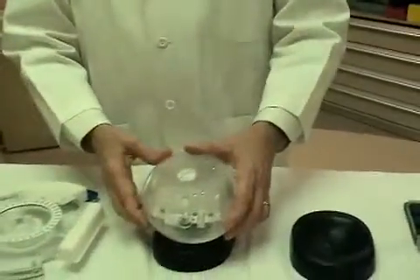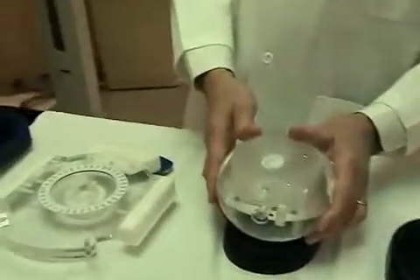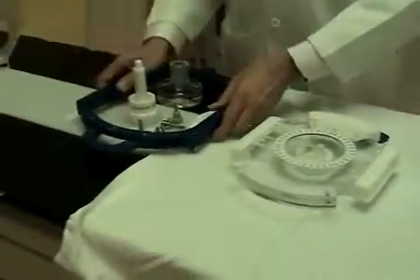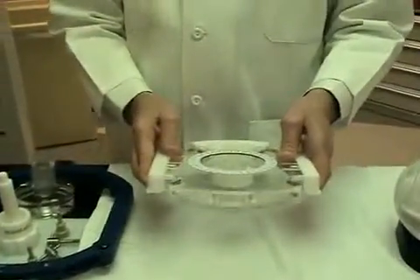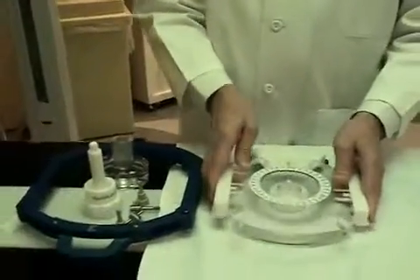Once you have your Lucy Phantom assembled for the scan, you need to attach it to the head frame. Here I've got a BrainLab head frame and a Lucy BrainLab interface. There are other interfaces available depending upon which kind of head frame you use.